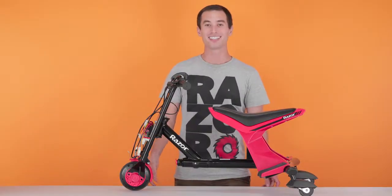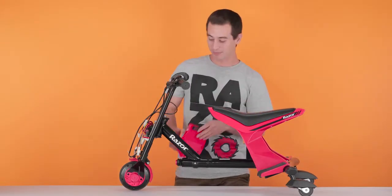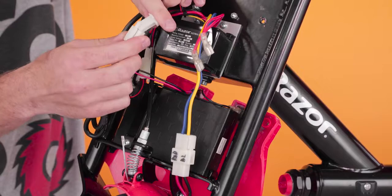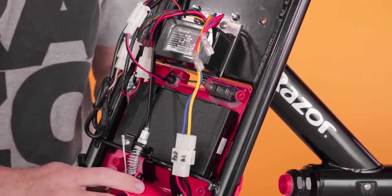And that concludes Step 3, installing your new battery. Let's move along to Step 4, reinstalling your fairings. Start with the back half and set it in place. Plug in the charging port. And next, plug in the power switch.